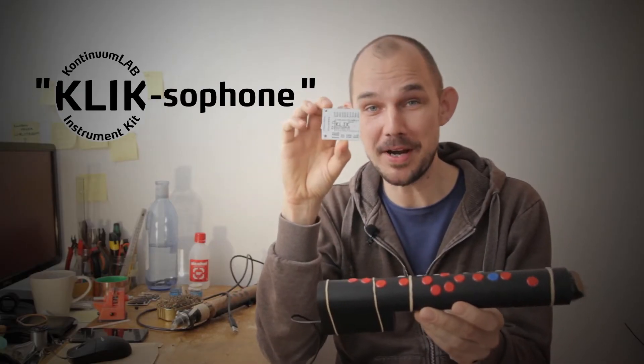Welcome to the Continuum Lab. Today we're doing something a little bit different. For the past couple of months while I've posted zero new videos, I've been working on my main project: the Continuum Lab Instrument Kit, or KLIK for short. The KLIK is a DIY kit for making MIDI instruments, which I've been developing and testing for some time, and which you will soon be able to buy. Lately I've been ironing out some problems and trying to incorporate some new ideas, one of which has turned into what I now consider one of the key concepts in the KLIK.